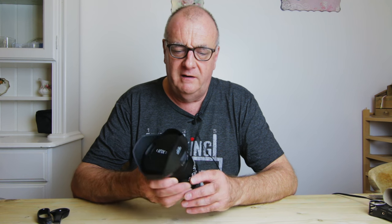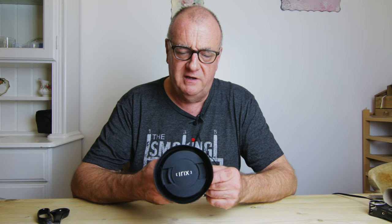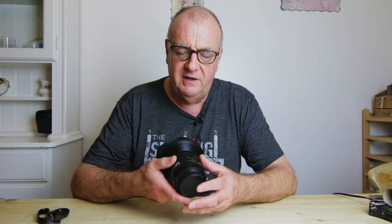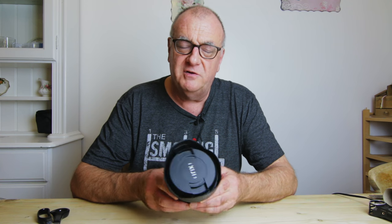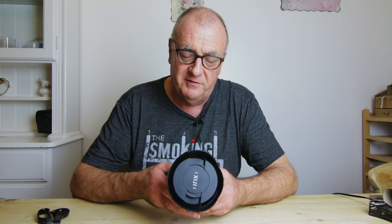Hi, welcome again to Arthur Brown Photography. Today we're going to talk some more about the Irix lens. I've done a few films about this new lens. It's pretty good quality and it's caused quite an excitement in the photography world.